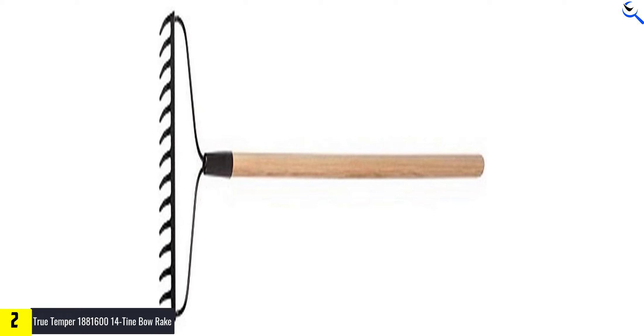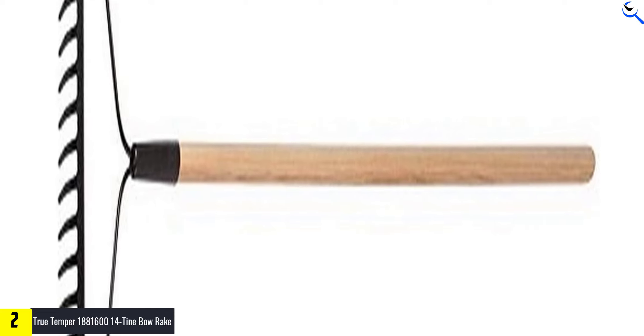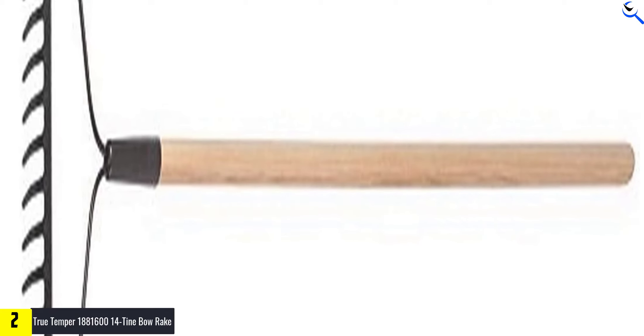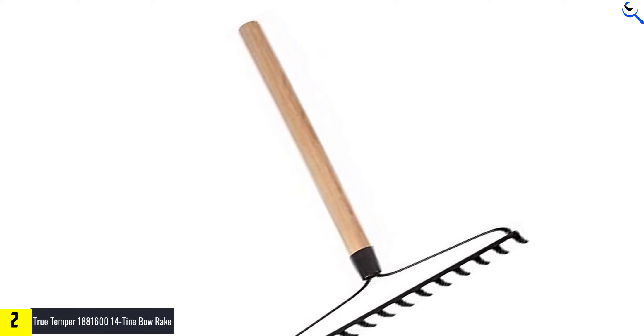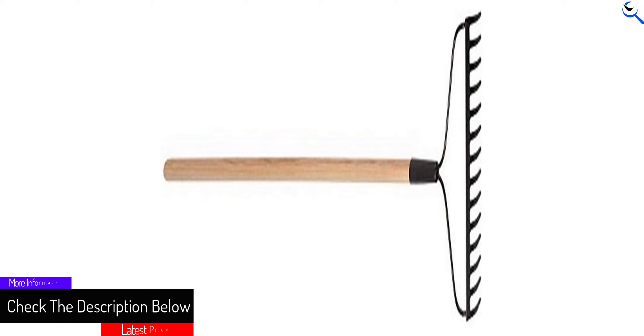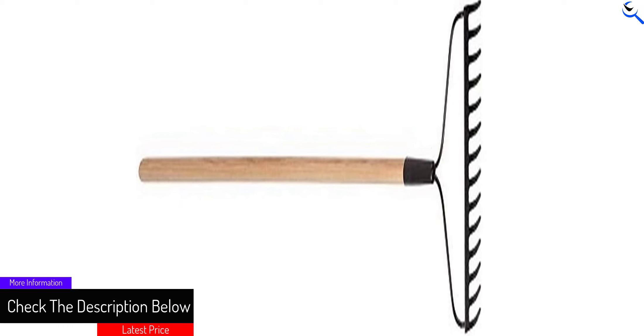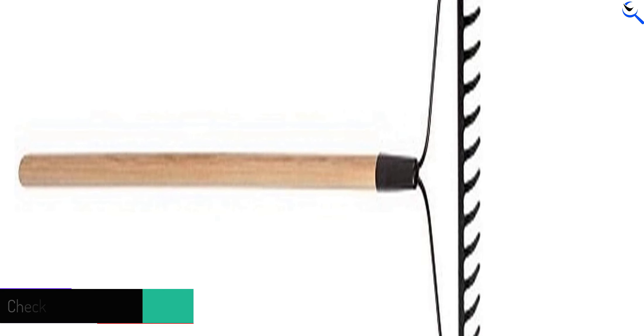The True Temper Eagle Bow Rake is perfect for loosening or breaking up compacted soil, spreading mulch or other material evenly, and leveling areas before planting. It can also be used to collect leaves, hay, grass, or other garden debris. Features a one-piece 14-inch forged tempered steel rake head, 48-inch handle, and steel ferrule for the strongest blade and handle connection.